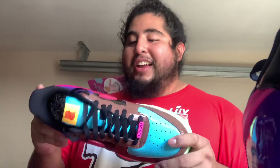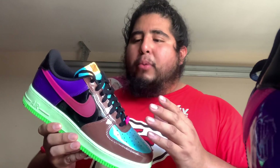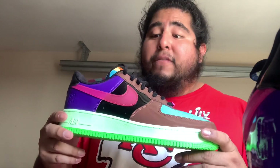These are super loud. There's also a Halloween Air Force coming out — it's premium leather, all black, with what looks like snake or alligator skin. I want those. I might trade these and get those new Air Force Ones instead.